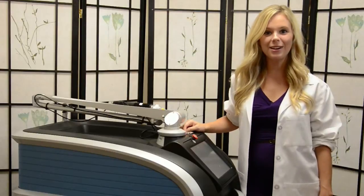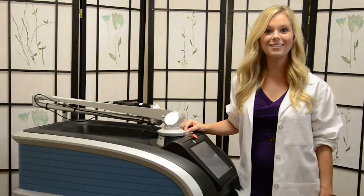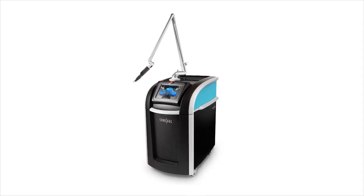Hi, I'm Sarah Brice and I'm here to introduce you to an unparalleled breakthrough in laser technology, the PicoSure laser. The PicoSure is the world's first picosecond aesthetic laser on the market.